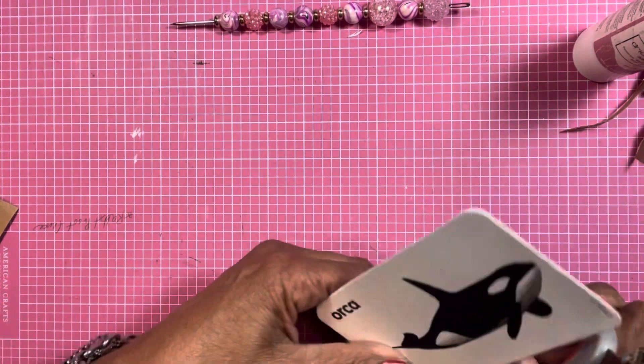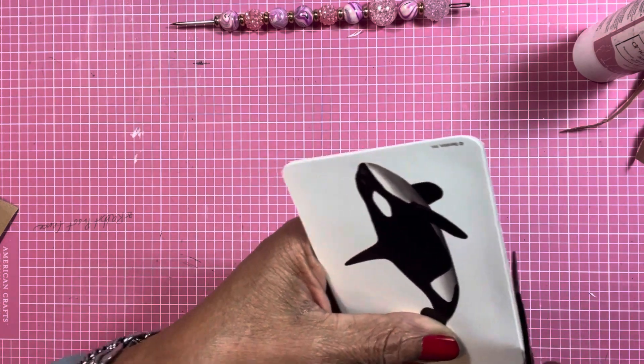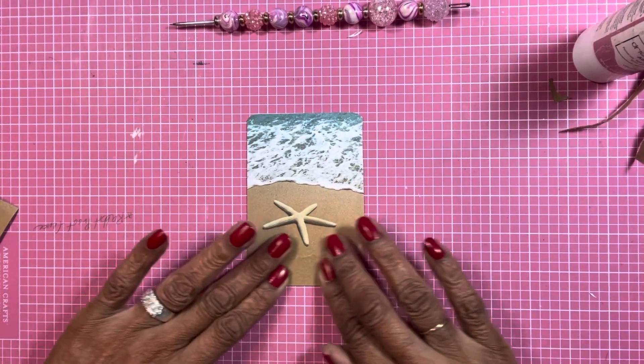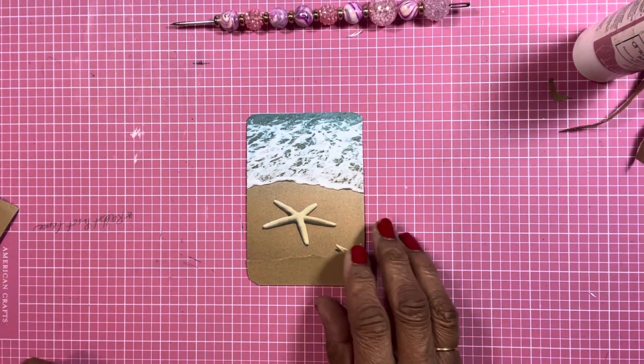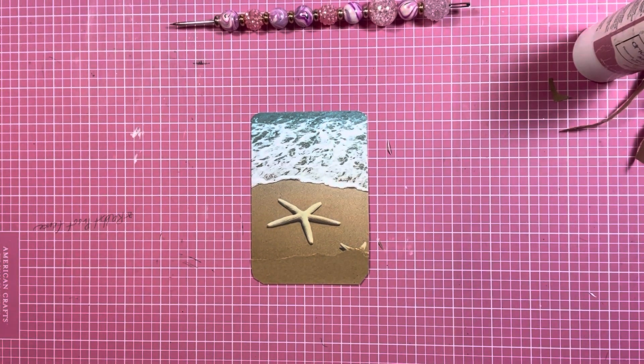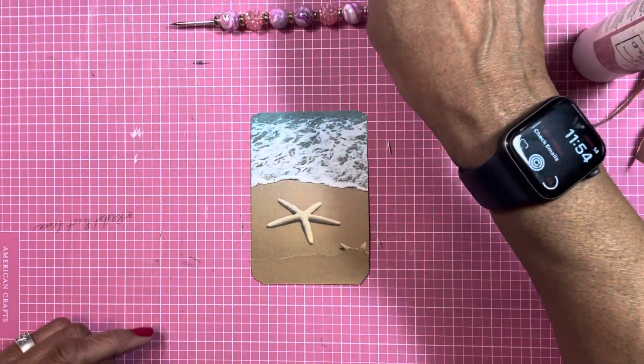Trim it back, trim it again. I like doing these altered card plays and these prompt items — it really keeps me invested in being creative. I like doing these kinds of things. Let me roll up my sleeves. So now it says I've got the brown craft paper and something torn.